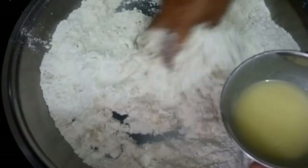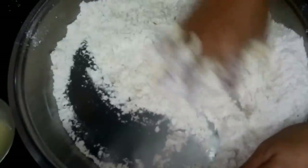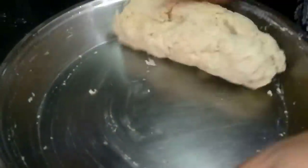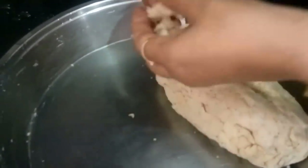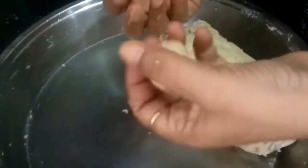We will make a dough of the refined flour and desi ghee mixed together. We will simultaneously add desi ghee and keep kneading the dough. This is how we make a dough of refined flour, desi ghee, salt, and ajwain. We will knead it one or two times so that it gets really nice and soft, and then we will make small balls of this dough for the mathis.